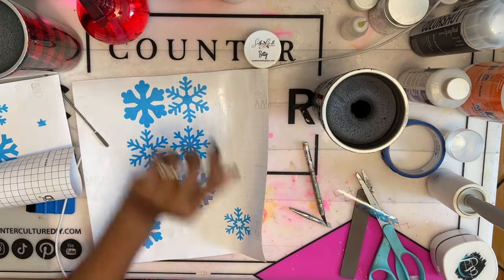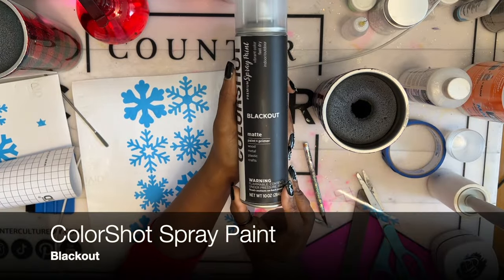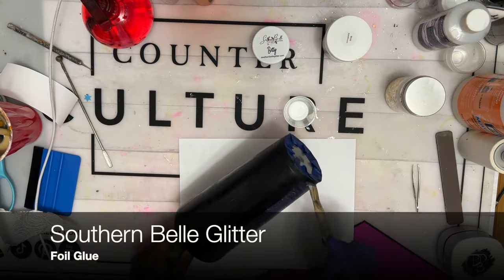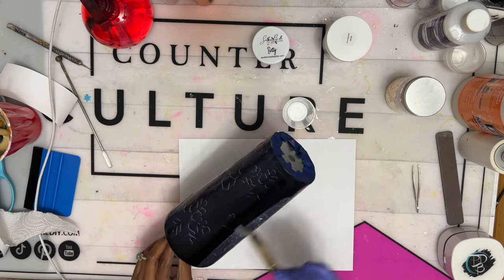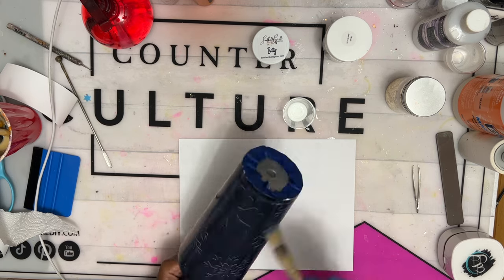When you're all done, spray paint your tumbler black. I'm using Color Shots spray paint in blackout, but any black spray paint will do. When your tumbler is dry, we'll be ready to add our Betty foil dust. Did you guys grab some when you saw my hint a few days ago on my Facebook page? If not, grab some — I am loving this foil dust and I bought all the colors. You'll be seeing more of this dust soon.